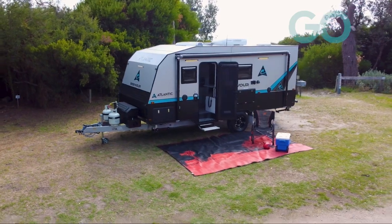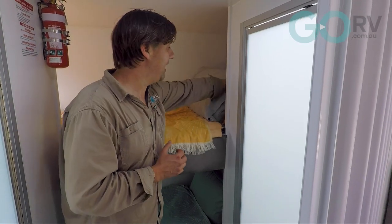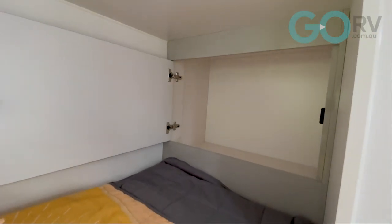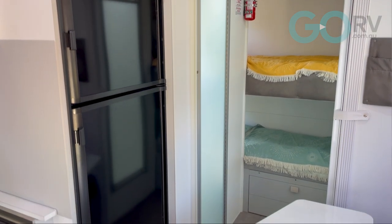One thing that I like about this bunk setup is that each bunk has its own storage cupboard at the head of the bed, just in here. What a great idea, because kids have got their books, their iPads, balls, whatever — they need somewhere to put them, and that works well.